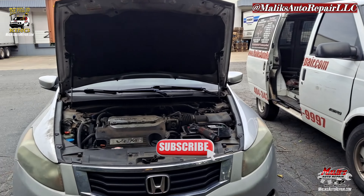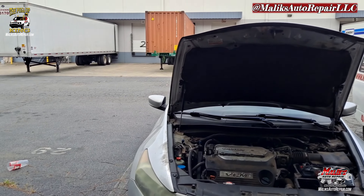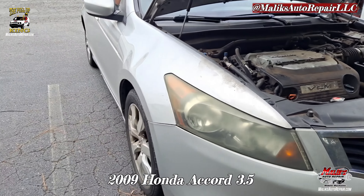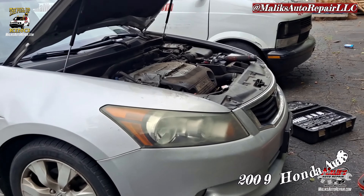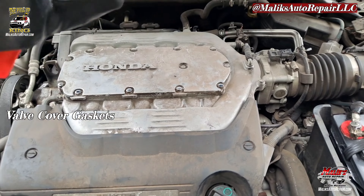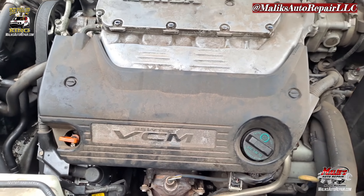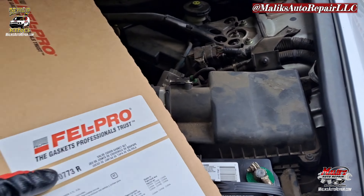Rise and grind! I'm back with another video with the Pull-Up King. This morning I'm working on a 2009 Honda Accord V6, and we're going to do the valve cover gaskets on it. I'll show you how we're going to make that happen — it shouldn't be too bad. I've seen worse. Let's get it.